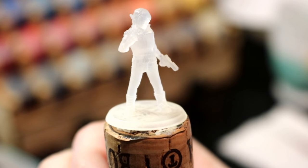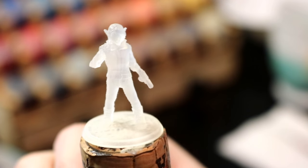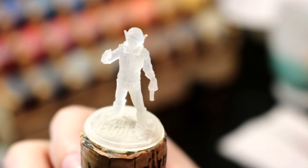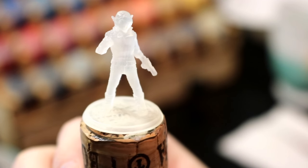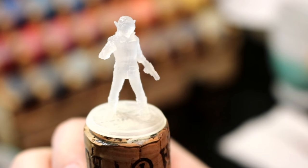Hi everyone! Today we're going to be painting this miniature, which is a mini I made of my character Tala from our Shadowrun campaign. I made this with Hero Forge, and this is actually the first of their detail plastic.